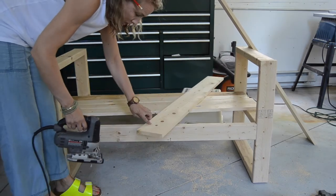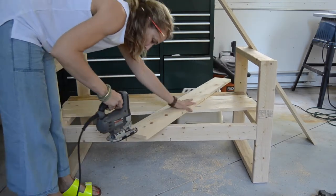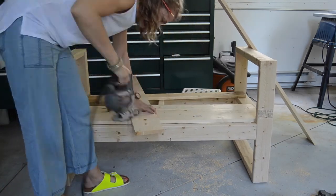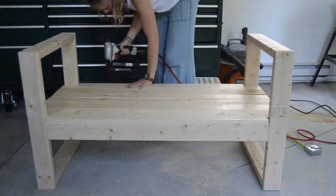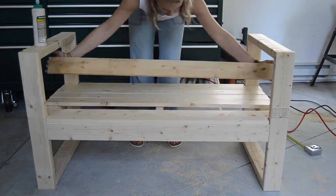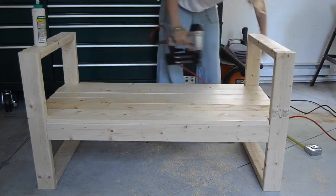I've already marked it and then I'm just going to use a jigsaw to cut it out. To attach the seat slats to the bench I used wood glue and then I went around the perimeter with my brad nailer.